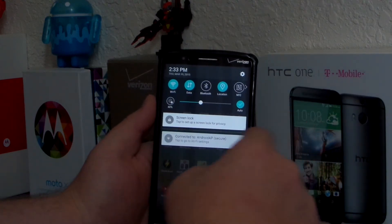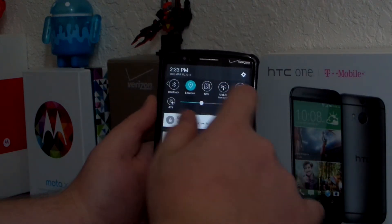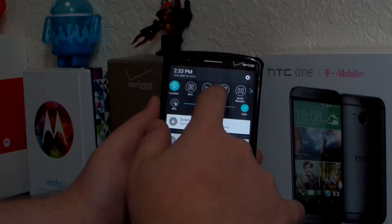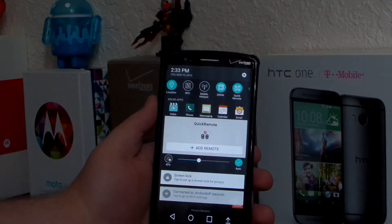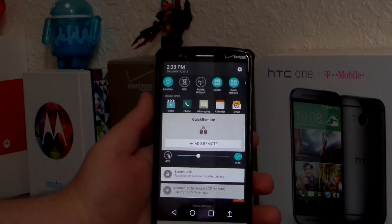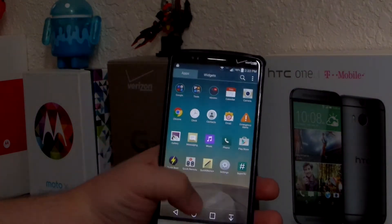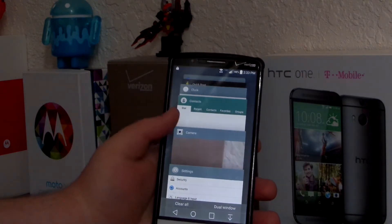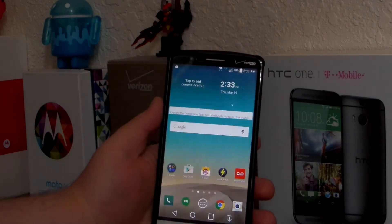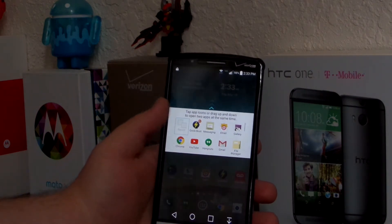You can edit the navigation buttons and choose what you want. You do have the Q Slide apps, mobile hotspot — I can't use it because of my Verizon SIM card and they don't like T-Mobile — but they tried everything. The multi-window actually looks like Lollipop. You can do the dual window, which I love.